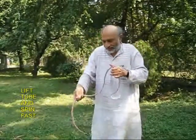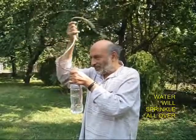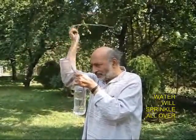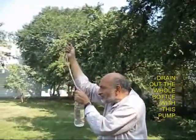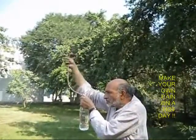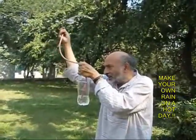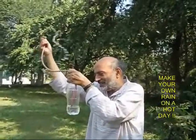Now you hold this free end and spin it all around, just like a centrifugal pump. As you spin, you will be surprised that water is sprinkled all over the place, and slowly the level of water in the bottle becomes lesser and lesser — and this way you can drain out the entire bottle of water with this amazing centrifugal pump.